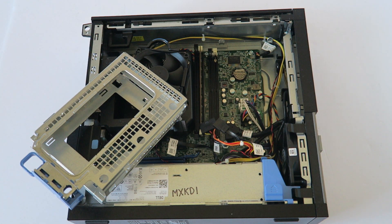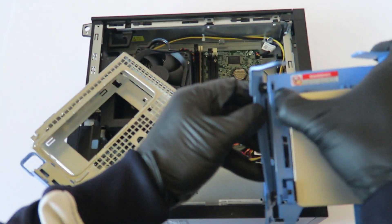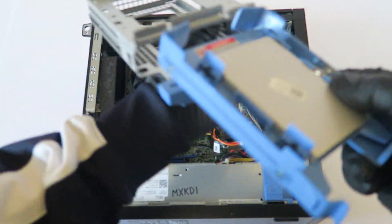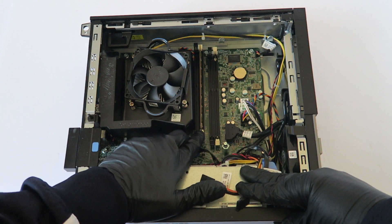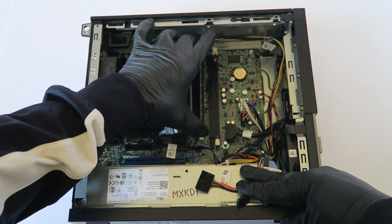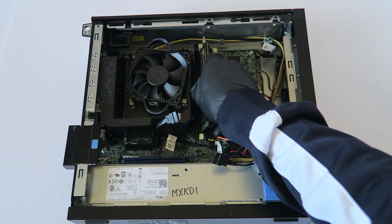Now I'm gonna take the regular 3.5 inch caddy and connect it like this, then connect it back to the cage. Now we're gonna upgrade the memory — there's a little clip where you take your finger, gently press down on the clips, and remove the memory.